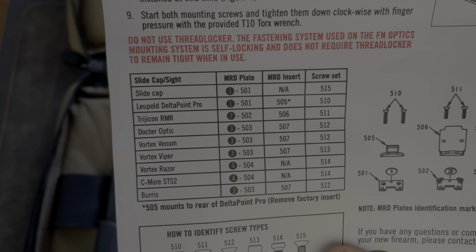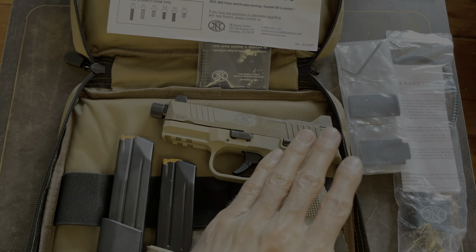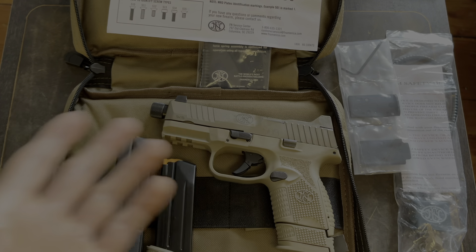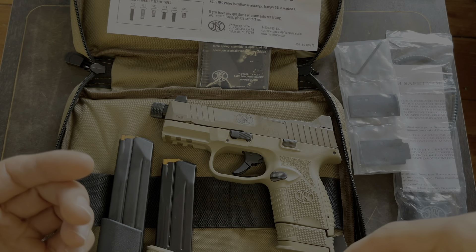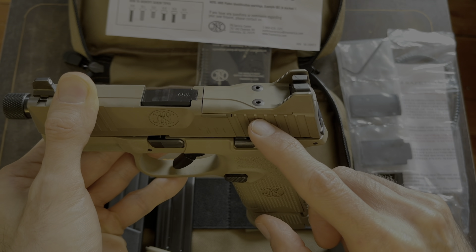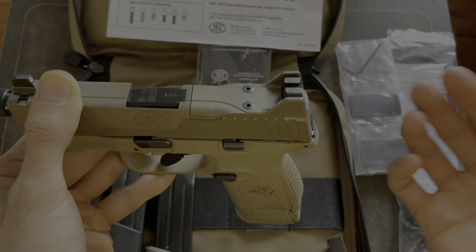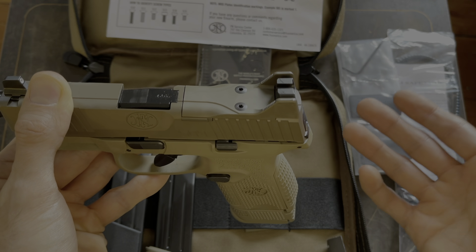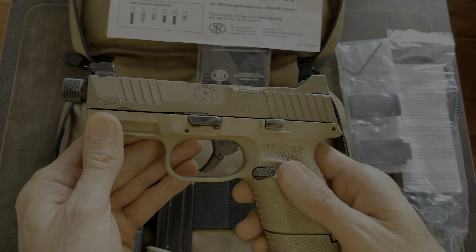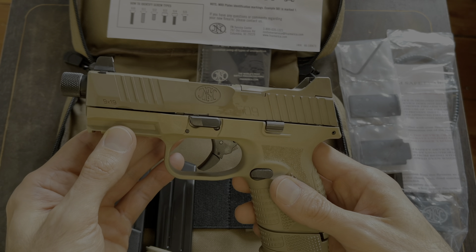Something really nice is that you don't have to use any thread locker. Normally when you mount a red dot to a handgun, you want to use thread locker so the screws don't back themselves out while you're shooting. FN built something into the slide so when you put the screws in, you don't need any Loctite at all — it just acts like Loctite. So once they're screwed in tight, they don't back out. I'll find out more about that when I put my red dot on and get some range time in.